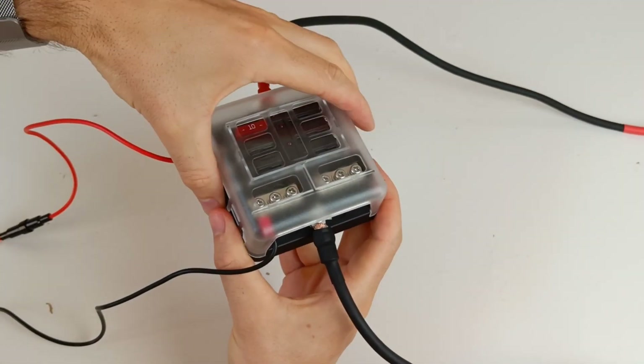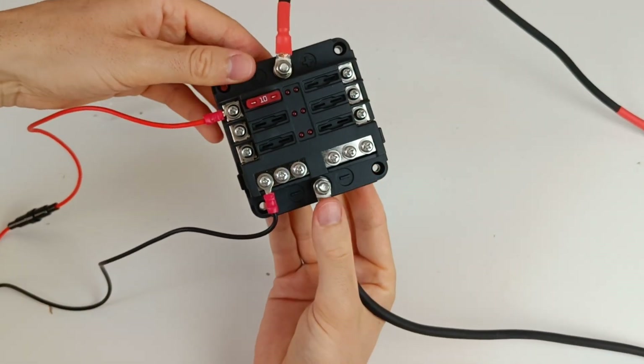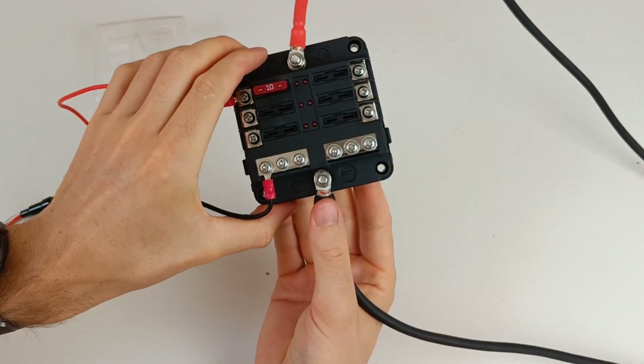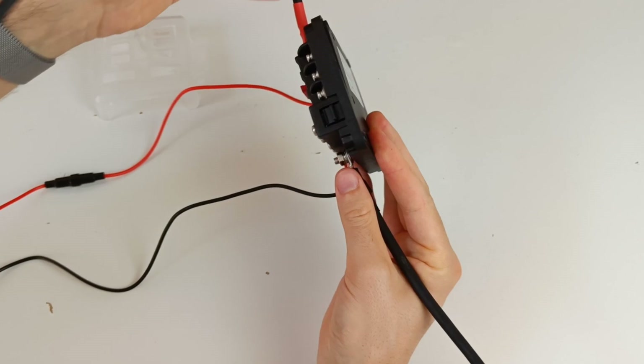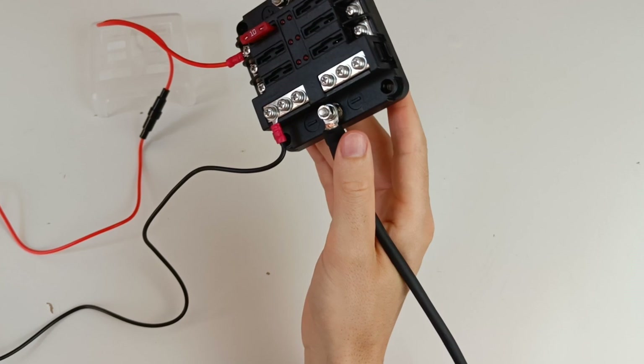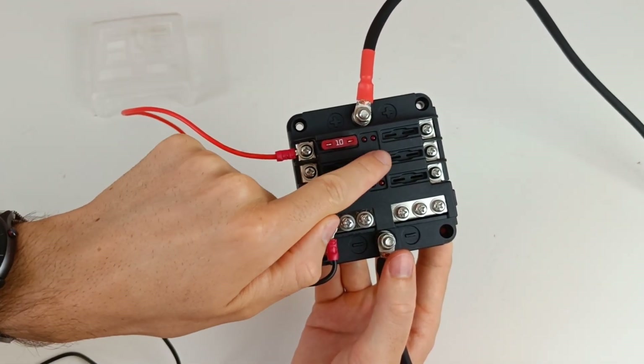Let's take a closer look at these DC fuse boxes. They're used to power devices like pumps, USB chargers, lights, and other small 12 volt DC appliances. They're basically a bus bar with built-in fuses, usually accommodating 6 fuses, though you can find versions that hold more.